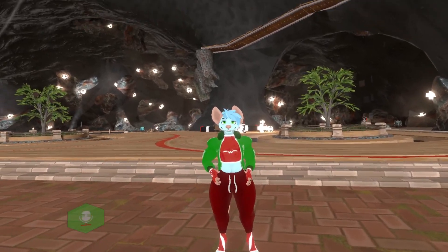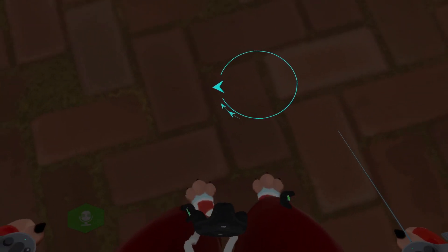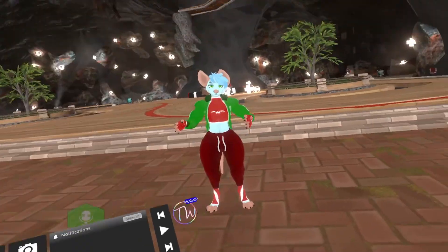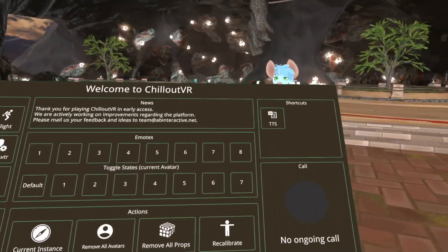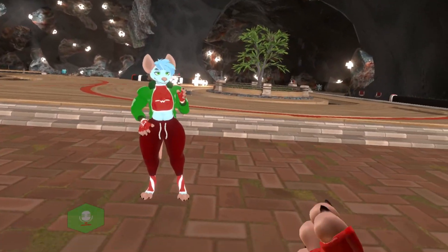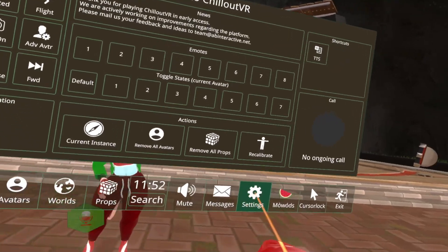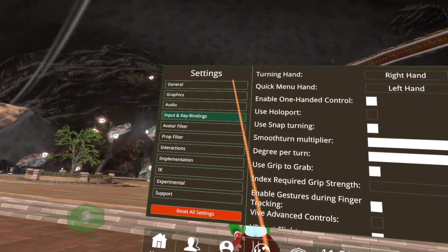After you've made sure that all your devices are connected, you'll want to open your settings. You can do this through the quick menu by pushing settings right here. You can also open and close that big green menu with your right upper button — that would be the B button on the Oculus Controllers, and the right B button on the Index Controllers. Then you'll want to navigate to Settings, and from there navigate to General.